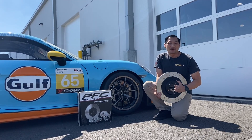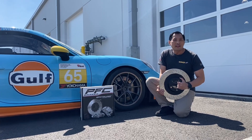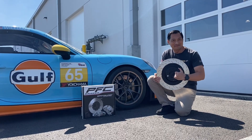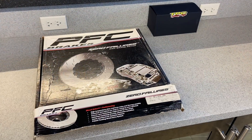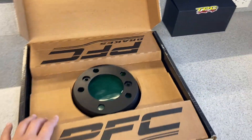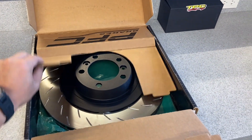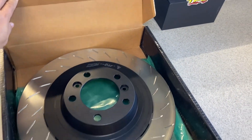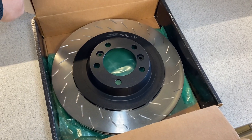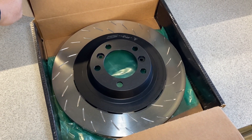Hey guys, Tom at TPC Racing here. This video is on how to service the PFC V3 Road. PFC Brakes is the OE supplier for Porsche Motorsport on 991 GT3 Cup, GT4 Club Sport, and GT4 RS Club Sport. The same motorsport design is available for GT street cars.